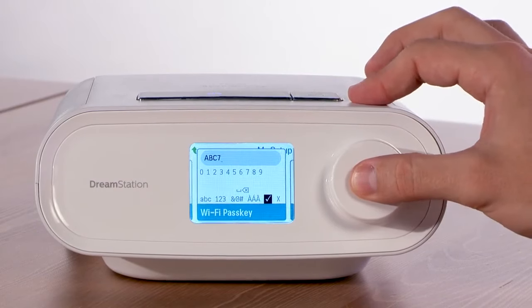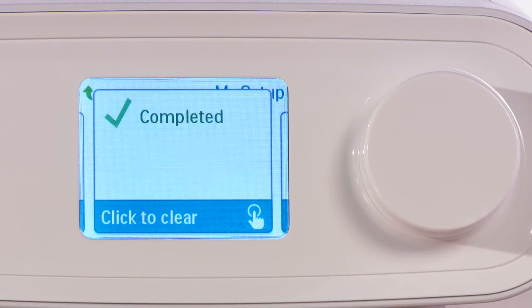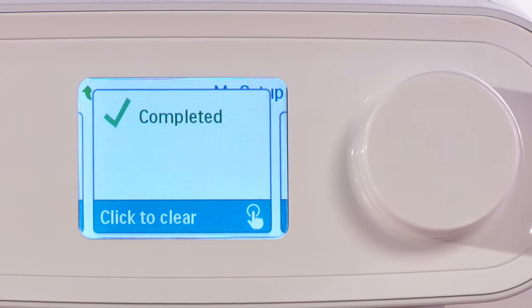After you have entered your password, scroll to the check mark and press the control dial to input the password. A message screen will let you know when your WiFi connection is complete.